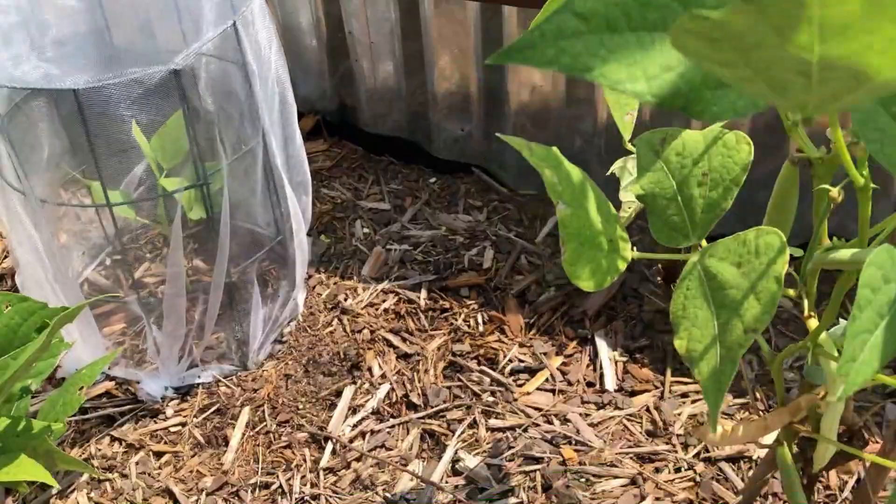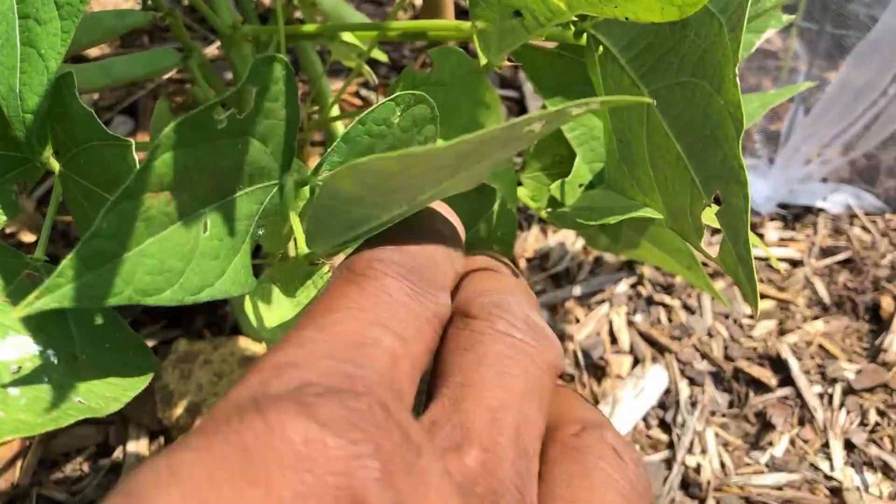With succession planning in mind, I decided to reseed about three weeks ago. There were a few things I was curious about because I want to do this again next year. The first was how long it will take from planting to harvest, and I think I pretty much came up with that — 55 to 60 days.